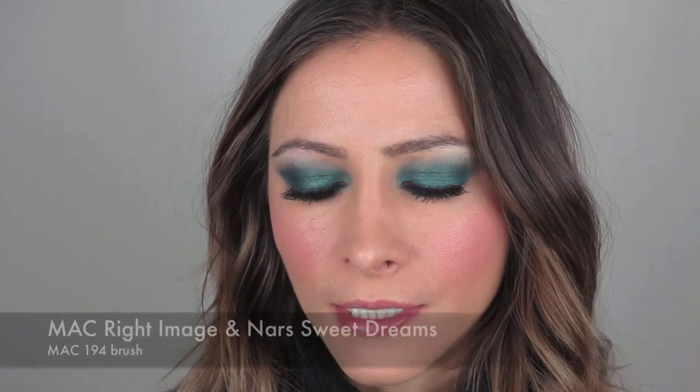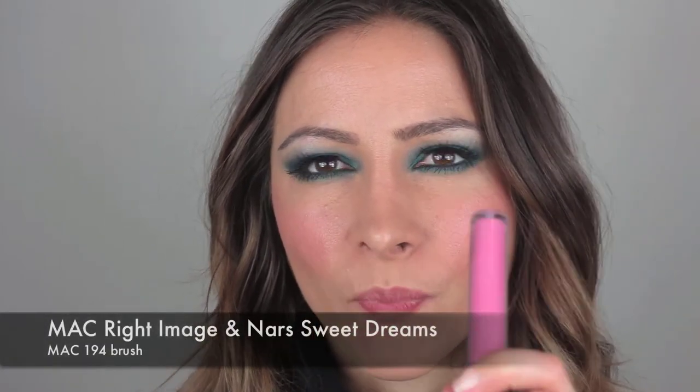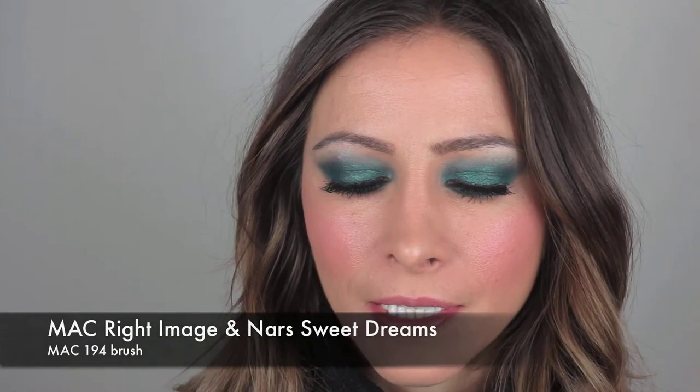For the lips, I'm actually going to mix two colors. I'm going to mix this MAC Cream Sheen Glass in Right Image — a really nice pinky color — and a little bit of NARS Sweet Dreams, which has got a bit of a frosting kind of colour to it, still pink-toned but with a frosting. I'll mix the two and pop them on my lips, applying with my MAC 194 brush. I used it in a video not long ago — it is a concealer brush but I like it as a lip brush.